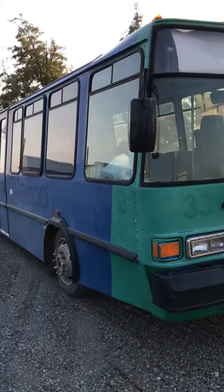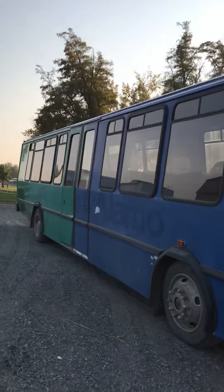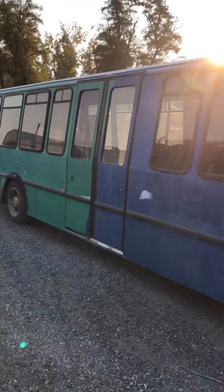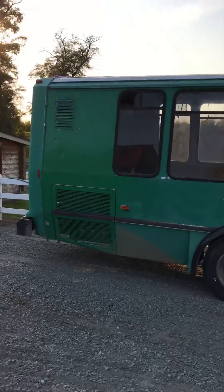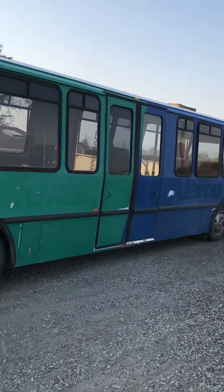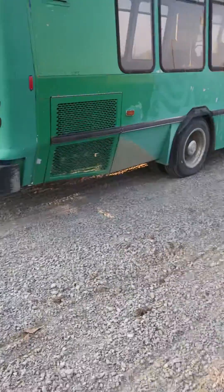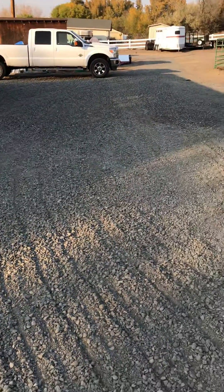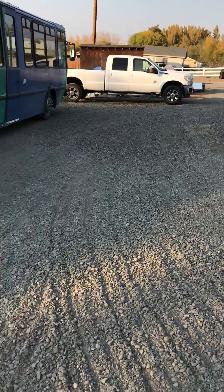This is the beast that I get to turn into a luxurious motorhome. And this is the beautiful parking lot that my honey just spread. He did an awesome job.